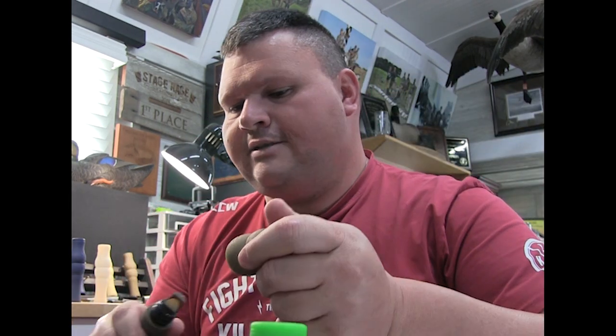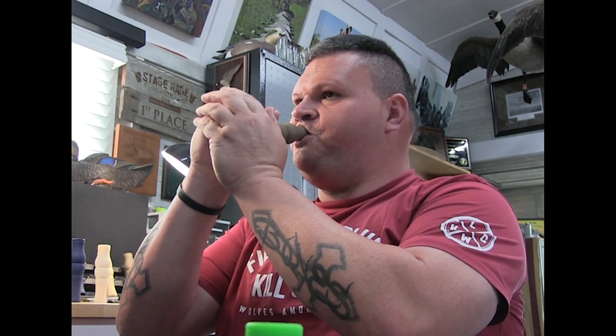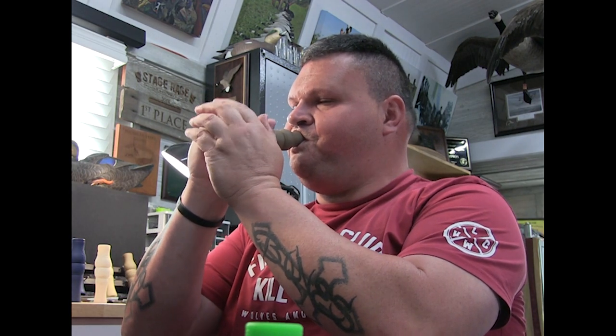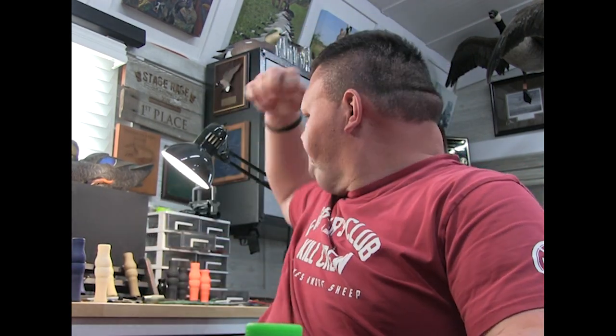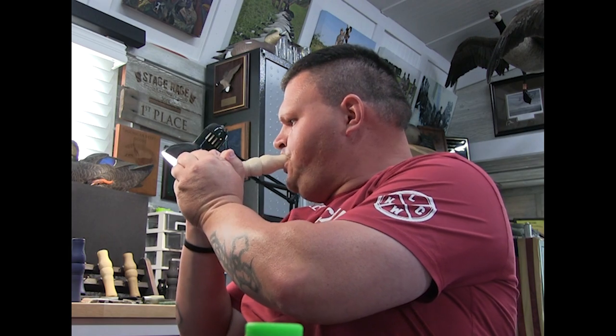With the flex guts you can do big sounds but you're not going to have the pop or the volume. You can't really understand the full idea of the call — the sound and feel — until you get one in your hands. The gray guts in the Mr. Big are the most user-friendly, rolling easily, but without the true goosey sound that the flex guts or the red, white, and blue guts deliver.